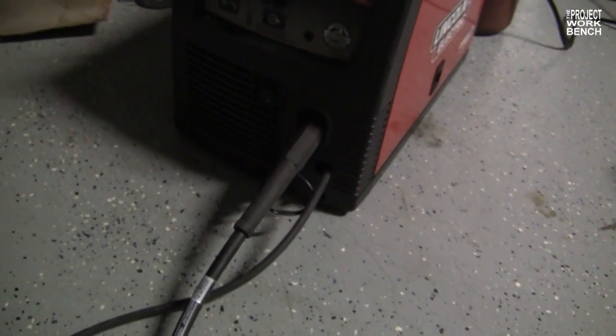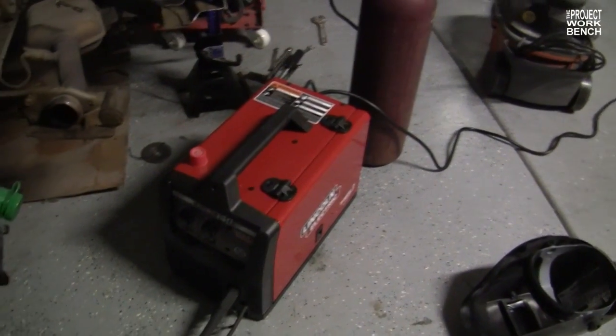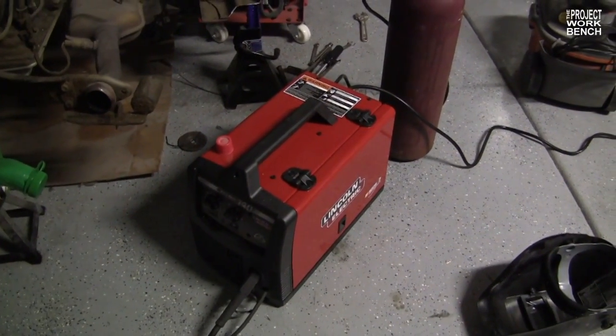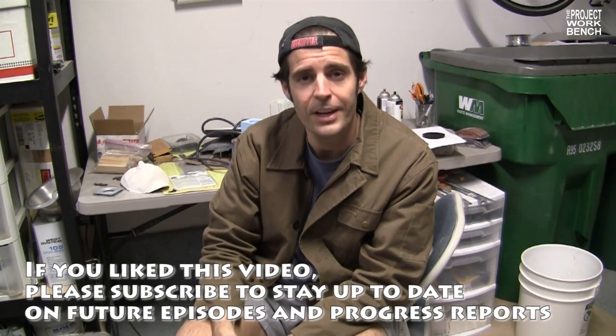Lastly, there was a problem with one of the cables — it wasn't in all the way, so we weren't getting gas out to the nozzle. So a lot of things happened today where we had to debug the welder, but now that all that's behind us, it should be a little smoother from here on out. Thanks again for watching — we'll see you for the next episode of Rise of the Mammal Beall.